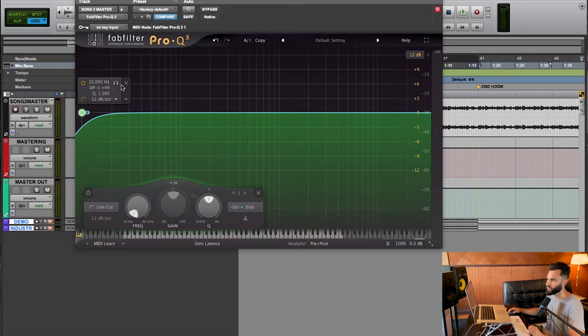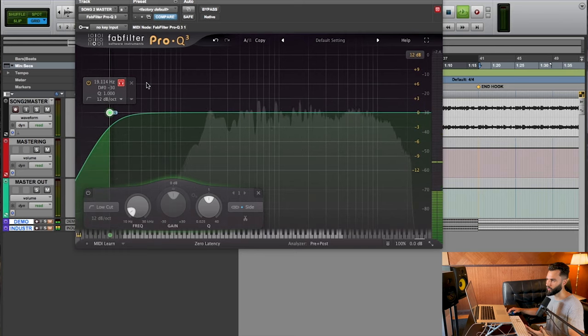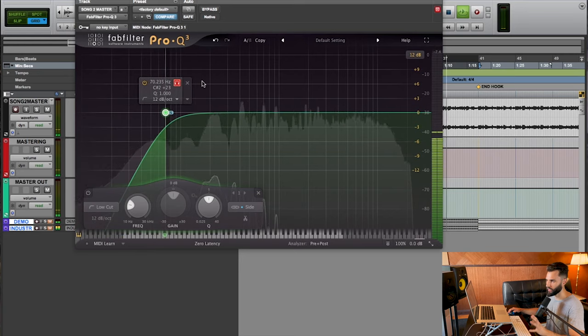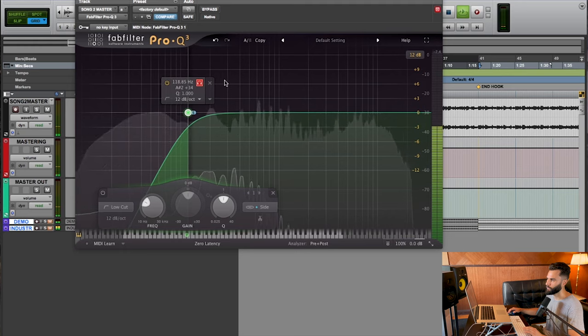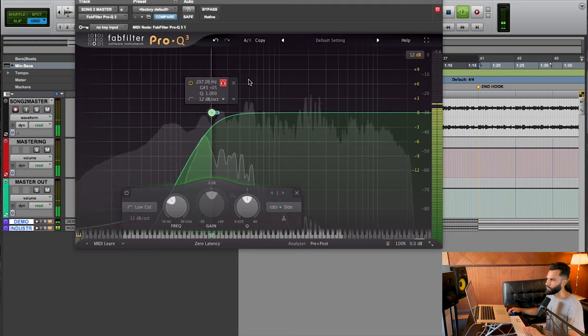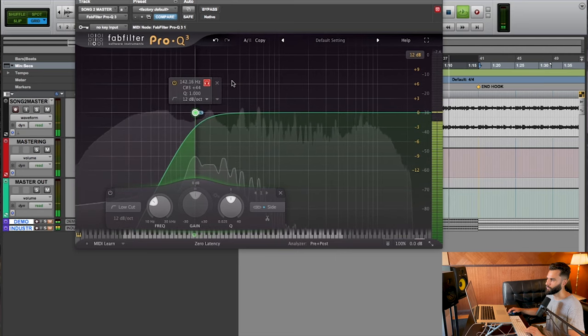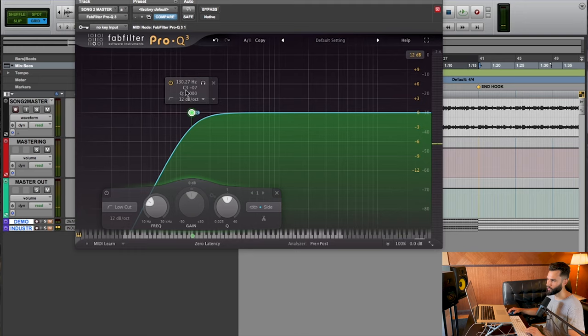Let's start from 10 Hz and bring it across. So far we're hearing nothing. Now we're starting to get something here at 70 Hz. Somewhere around 130 Hz seems to be a pretty good spot for me, at least when I'm soloing the frequency. Now I want to double-check in context and maybe A/B and bypass this to see what it sounds like.